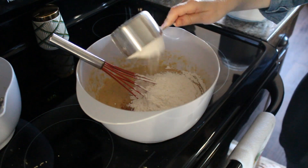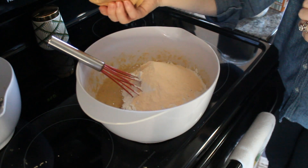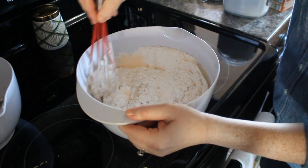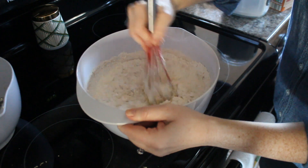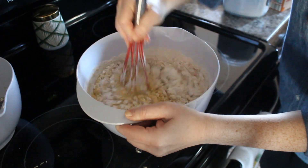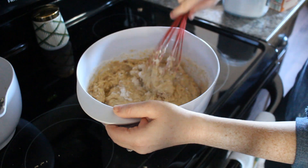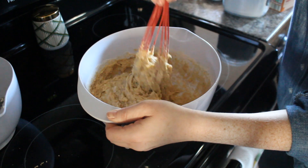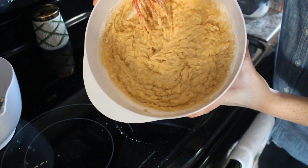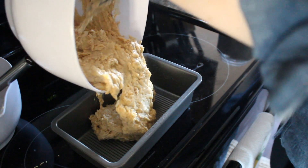Next, add in a teaspoon of cinnamon, two cups of flour, a teaspoon of baking soda, one package of instant pudding mix — vanilla or banana pudding works best for this recipe — and a pinch of salt. Mix that all together until combined, being careful not to over-mix, because you don't want to end up with tough bread. You should end up with batter that is thick and clumpy in consistency. Go ahead and add your batter to your already prepared loaf pan and smooth it out so that it reaches all of the edges.